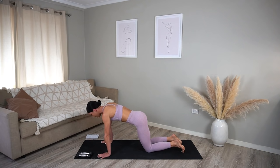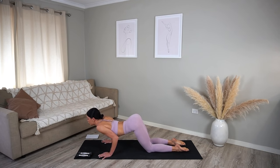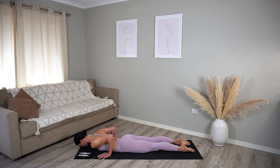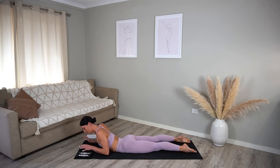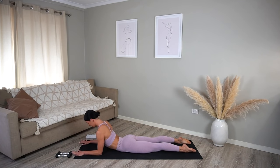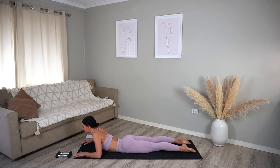On your next inhale, ripple your spine forward and lower your knees down to the floor. Exhale bend your elbows, lower your chest, chin, and then lower your hips to the floor. Let's bring our elbows underneath our shoulders, lifting our chest and coming up into sphinx pose. Really roll your shoulders back, let your heart open. Take nice deep breaths here. Take one last deep inhale and exhale, release back down.